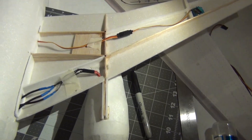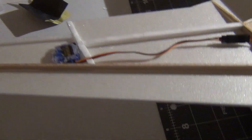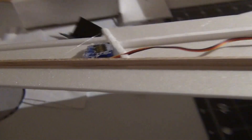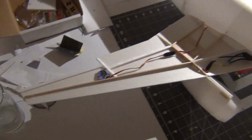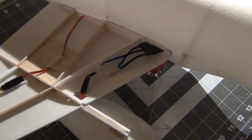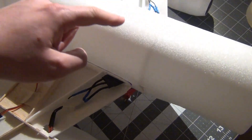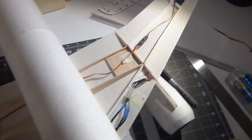The wing structure is ready to be sheeted on top. I got both 5g servos in place. In order to get them to fit they protrude on the bottom slightly, but it's important that it looks good on top. The servo extension is going into the receiver hatch, and the ESCs are in place, connected in parallel as mentioned earlier. It's time to put the top sheeting on.